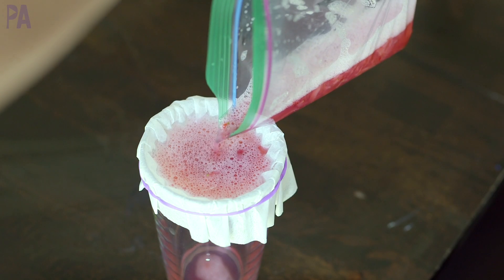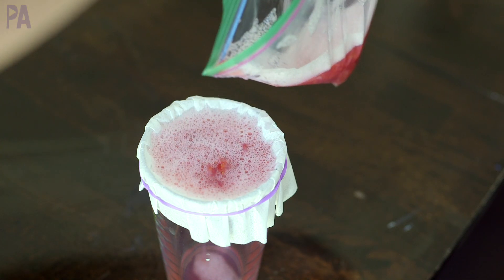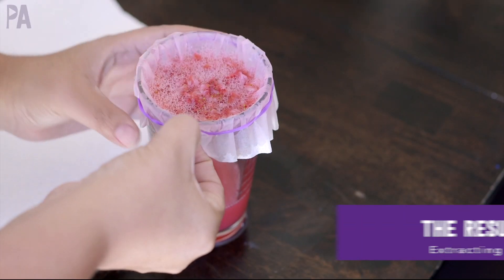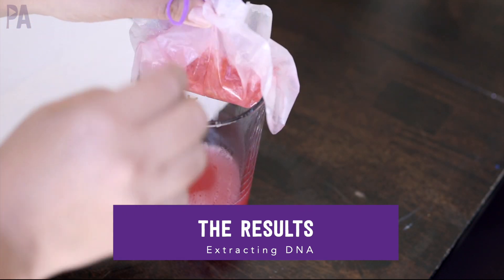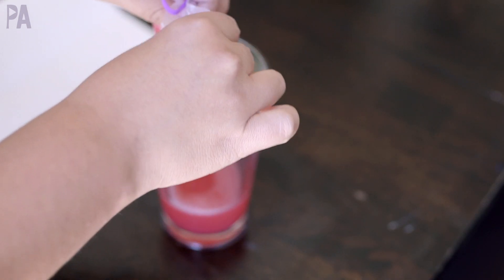Let this sit for several minutes to make sure as much of it goes through the filter as it possibly can. It's a very slow drip so you're going to have to have some patience. When it's about ready to be done, go ahead and take off the filter and then squeeze the excess into your cup. You don't have to do this step if you wait long enough, but this just helps to get the last remaining bits out into your cup.